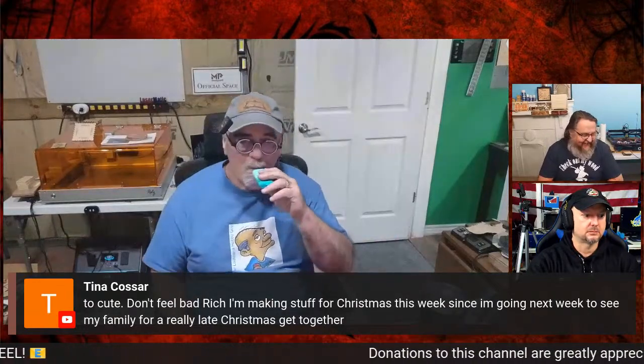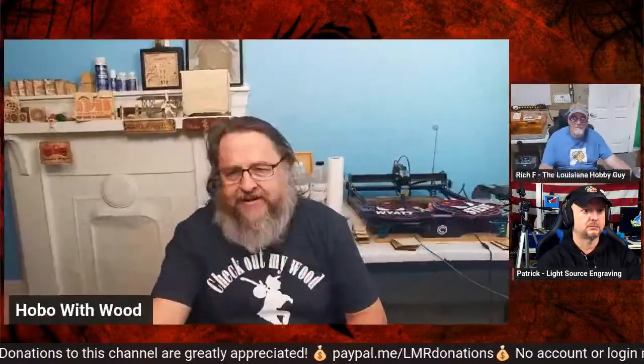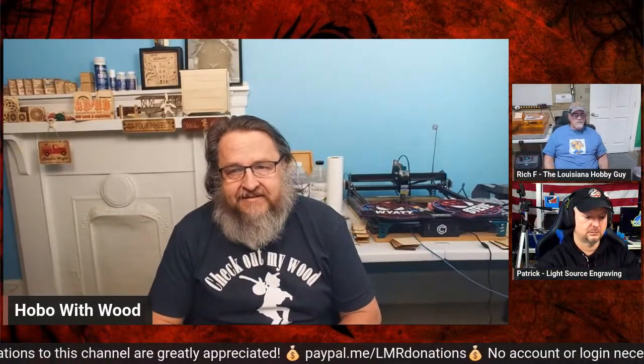Tina says she's making stuff for Christmas this week since she's visiting family for a late Christmas get-together. On my Facebook — Hobo with Wood — Jack in the Shop just posted his Christmas ornament designs and asked if he's early. Locally we had Roush Industries, one of the largest Christmas ball manufacturers in the US, and they operated year-round. So I told him: no, you're not early — you've got to get those prepared and be ready.